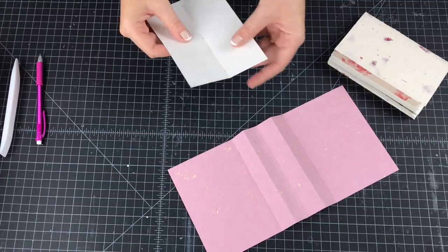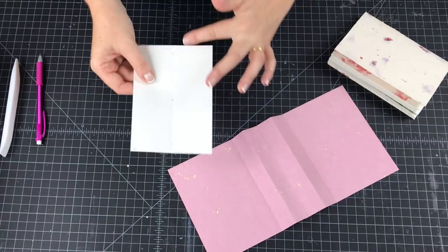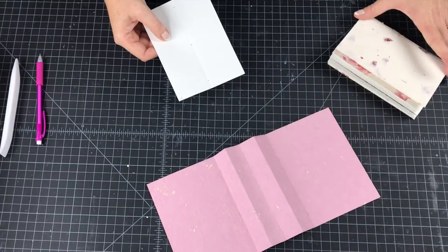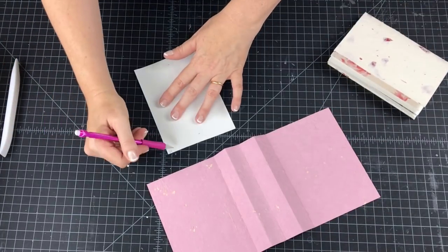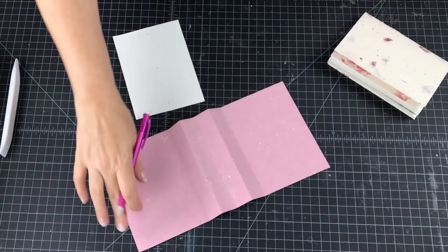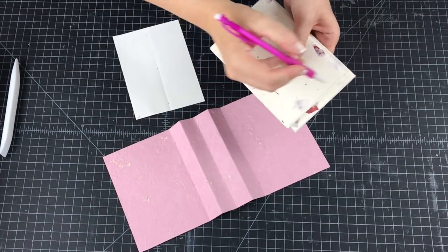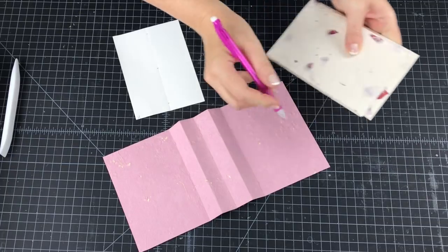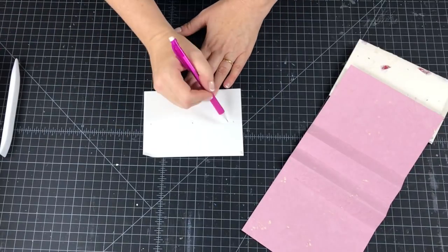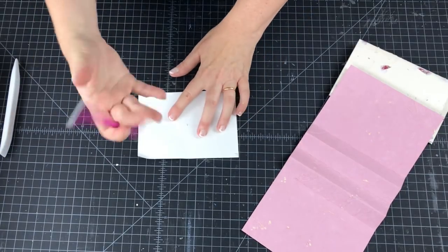Now we're going to sew our signatures. Grab a scrap of paper three to four inches wide — it's the height that counts; it needs to be six inches high, the same height as the accordion strip and the signatures. Mark the head with an H. Mark a little dot at the head of the accordion piece, and then mark the head of all the signatures — I usually just do it on the spine. Then mark in three places by folding and pressing to find the center.